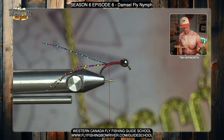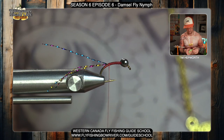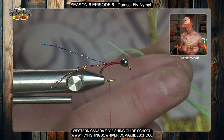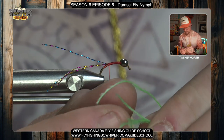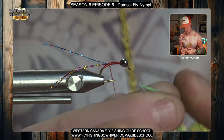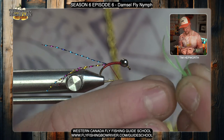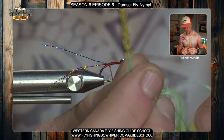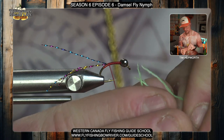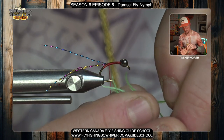These damselfly nymphs have pretty long tails, so that's what we're trying to simulate by keeping that full length. The only other material we're using is ostrich herl. Grab between three and five pieces — I'll do four here. Make sure their tips are fairly close in length because we're not going to be cutting or trimming the tips. Stack them to even them up if needed. Take the time to get those evened up at this point because you can't really change it once you tie them in.